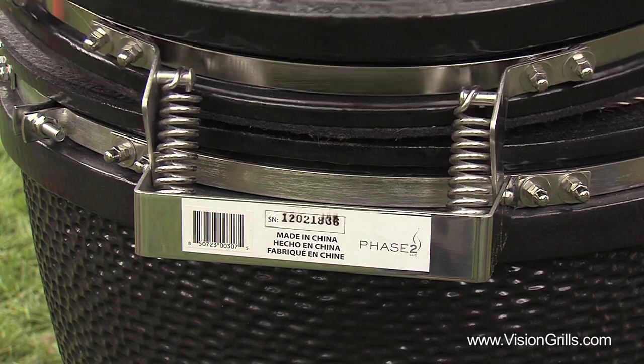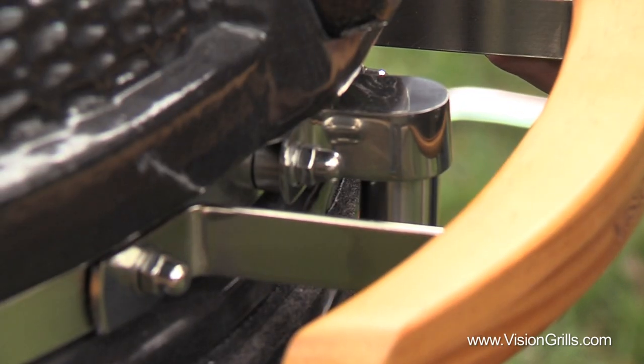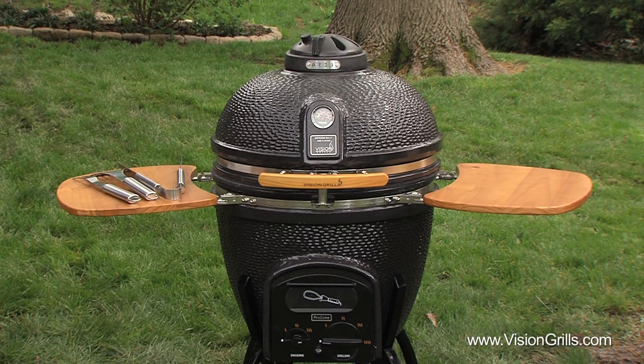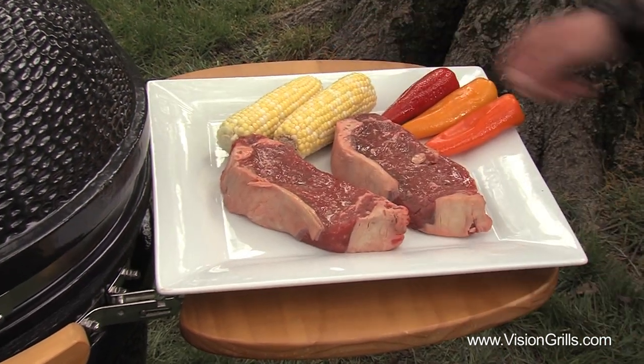Thanks to an innovative combination of a dual spring hinged assist at the back of your Vision Grill and a very cool mini shock absorber at the front of your grill near the hardwood handle, lifting your lid has never been safer or easier. All Vision Grills come with beautiful hardwood finished folding side tables as well, so when you're busy starting your fire you have a very convenient place to rest all other cooking utensils and most importantly your food.